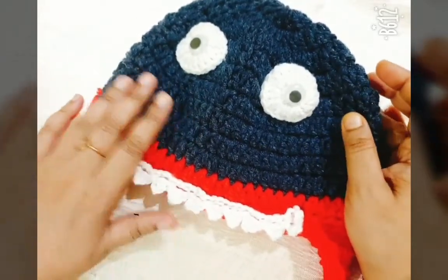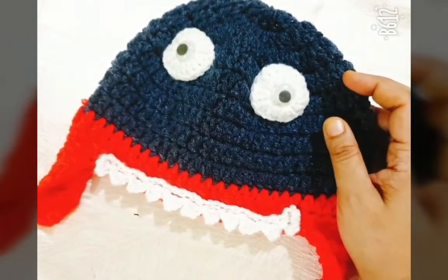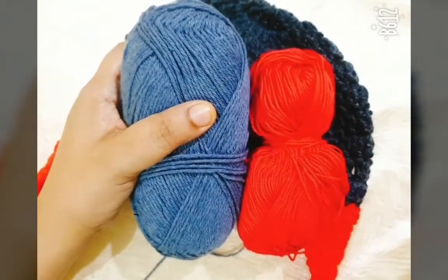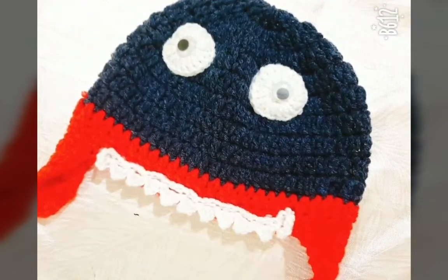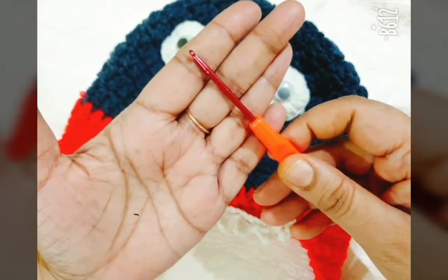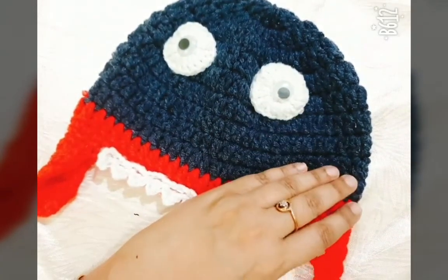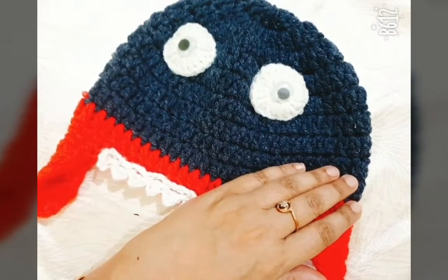I have decided to make the same pattern with cotton yarn, so I have taken three colors of cotton yarn for this pattern. For cotton yarn you will need a 3.5mm crochet hook and a scissor. Let us start how to make this cute baby shark hat.